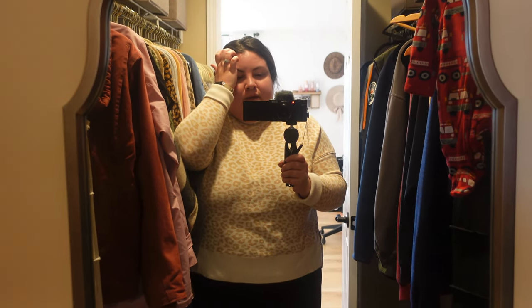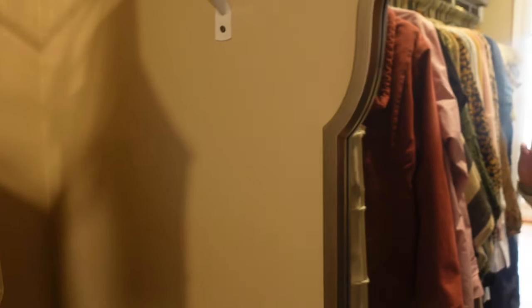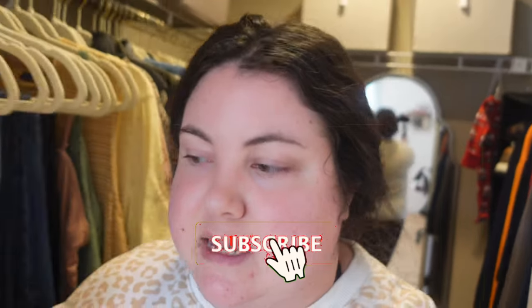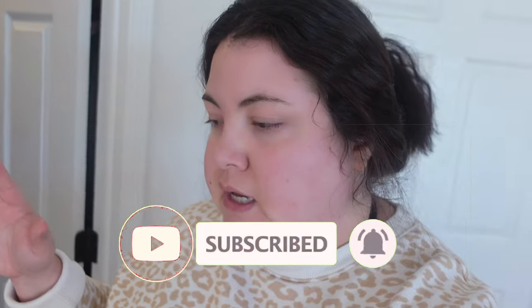Happy Friday, coming to you live from my closet — the sun was coming through. I didn't show this on my vlog channel when I did it, so I wanted to show you guys. My goal for 2023 is to be more organized and have less clutter. If I can find the reel I'll put it in the corner so you can see everything that I did, but I wanted to show you the end result.